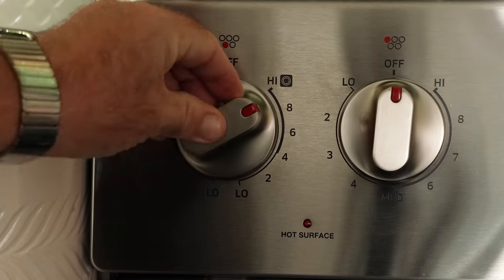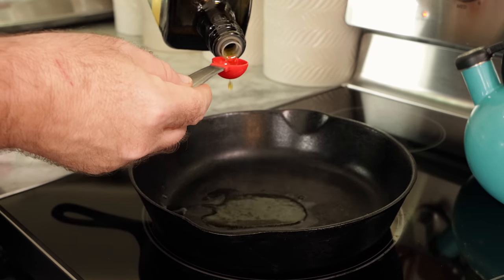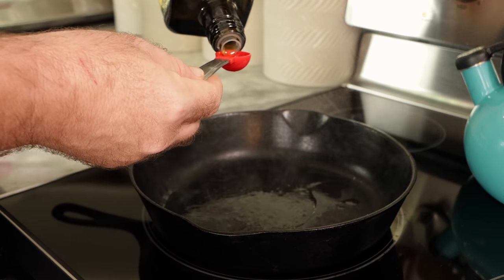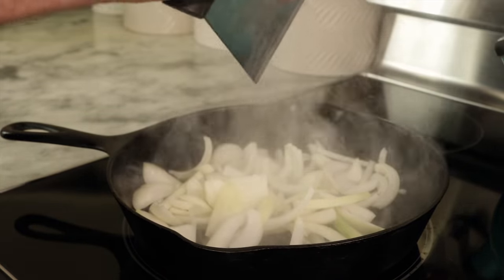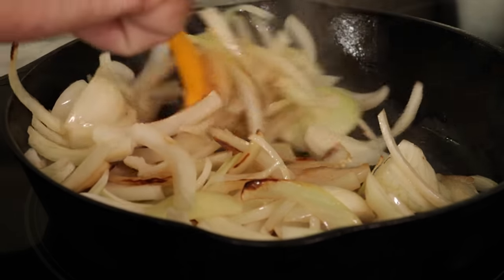I always use a cast iron pan, preheated on the stovetop at about medium heat — usually about 10 minutes or so. I toss in a little bit of olive oil, usually about a half teaspoon per onion. Then you just add your onions. I love making caramelized onions. So then we're just gonna stir them up for a little bit. My edges are burnt because my pan gets lightning hot.